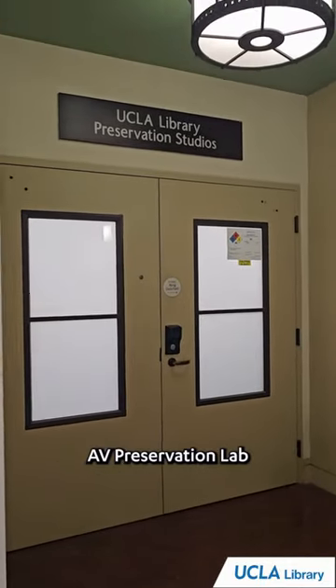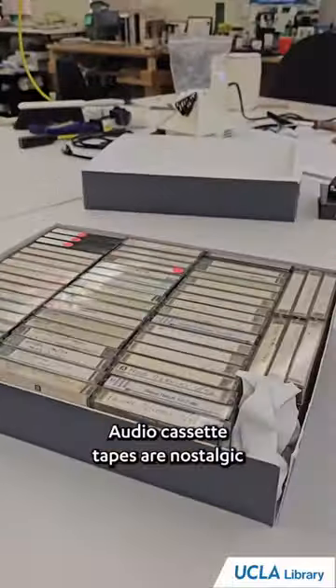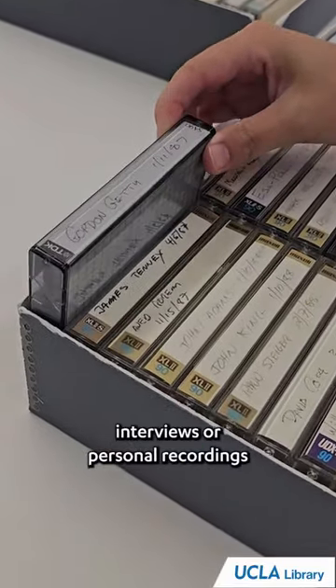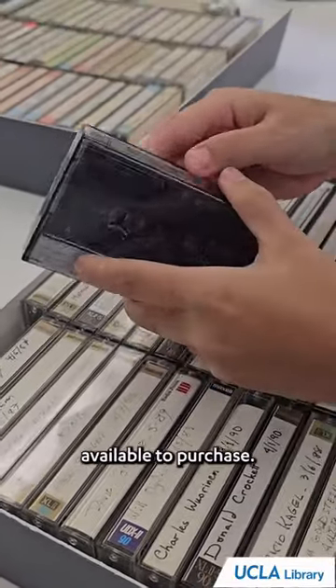Welcome to part 2 of the AV Preservation Lab at UCLA Library Tour. Audio cassette tapes are nostalgic for many people. They are often used to document interviews or personal recordings in the 1970s to 90s, since they were so readily available to purchase.